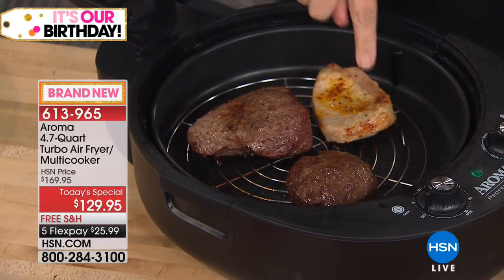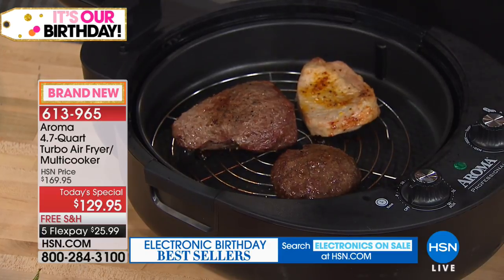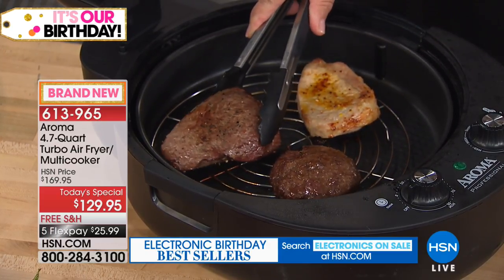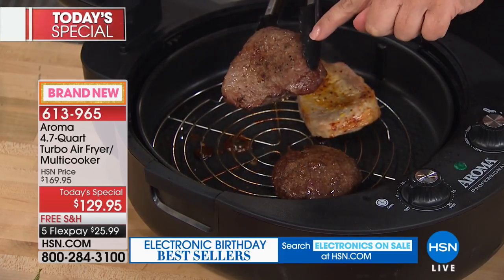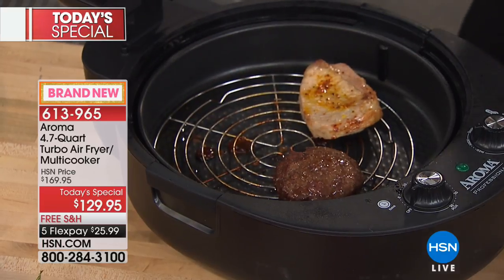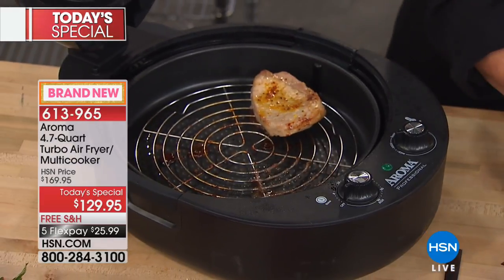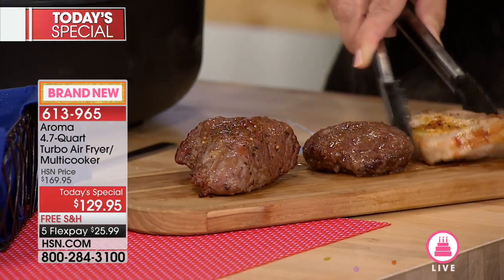Now we've used the grill insert — you don't have to use it, but it comes along. I recommend it for steaming. But if you want a hotter, more seared look on the meat, you can use it directly on the pan. We've got a nice burger, a pork chop, and a steak — three pieces of meat fitting in here, and you could do up to six.